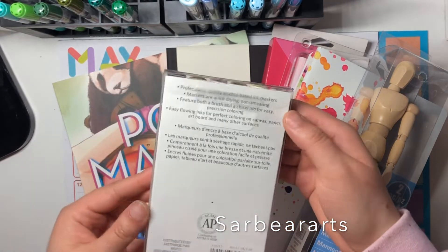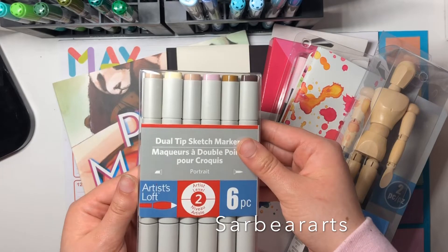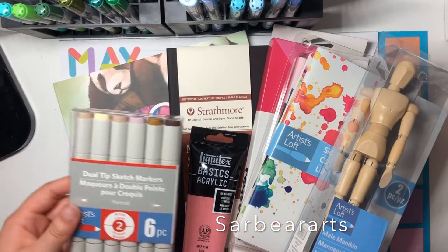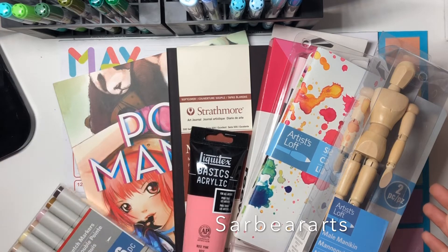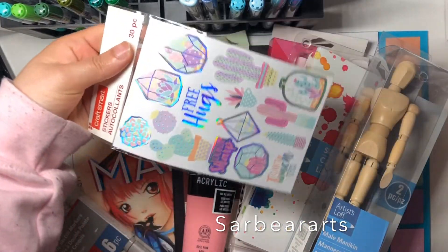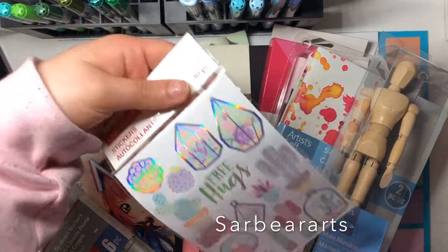I've been wanting to try these forever — these are the Artist Loft markers, kind of like their version of Copic markers, so I definitely want to try a review on those. I got a very neutral set because I didn't want to get a bold set — you can't really do much with just bold colors, you kind of need something else too, so I thought the neutral set would be a good one to start with.